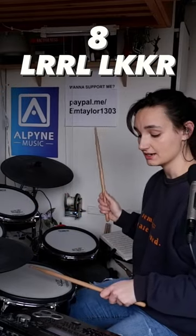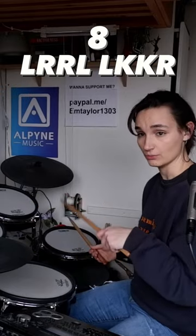Left, right, right, left, left, kick, kick, right. And then you end on the one again, in the left.